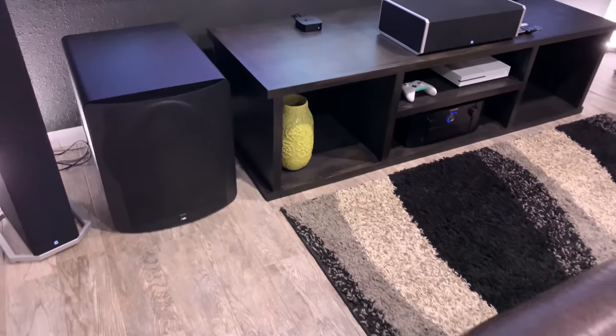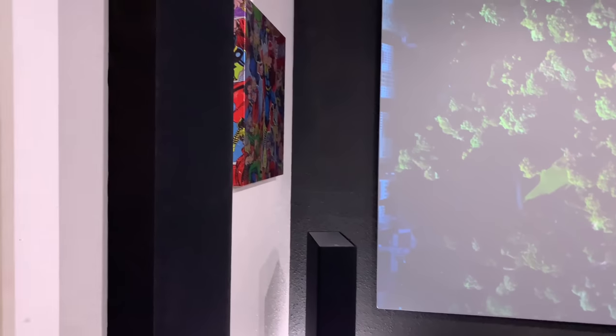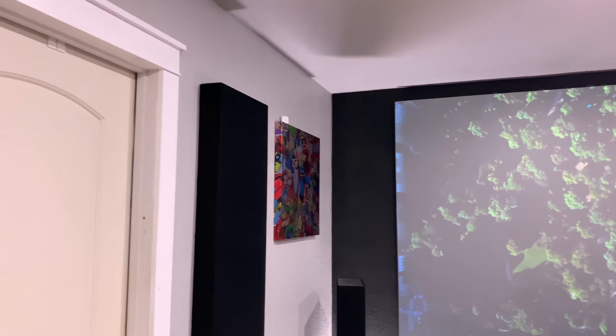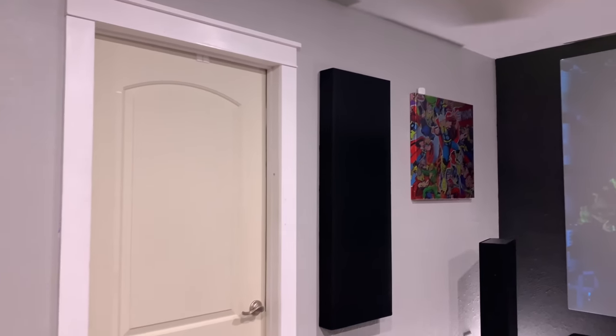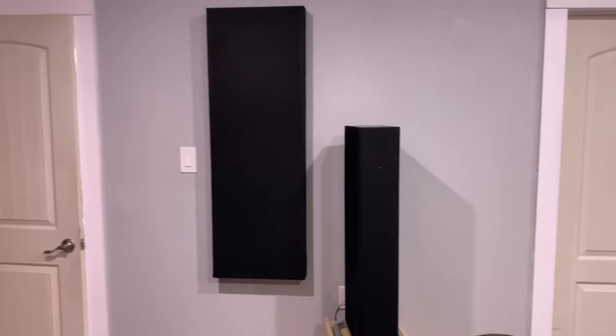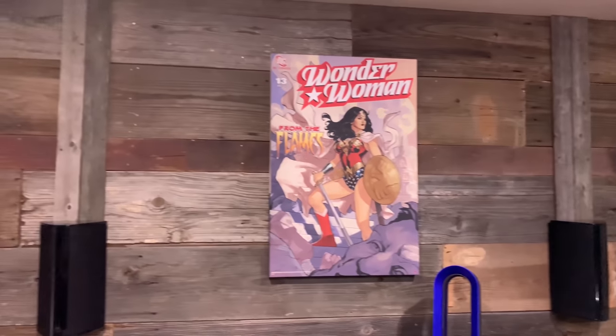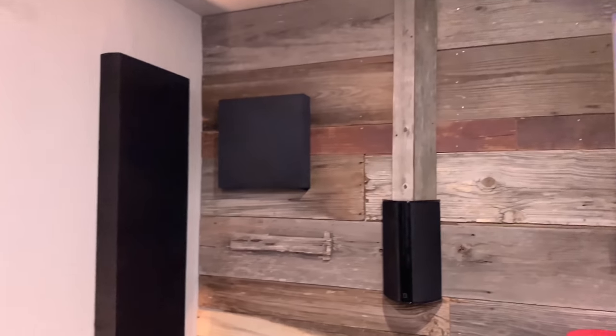My acoustic treatments are all ones I made myself — just one-by-fours and Owens Corning Safe and Sound. They really made a difference in knocking down some of the reflections in this room. The rears are SR 9080s and the surrounds are PB 9020s.